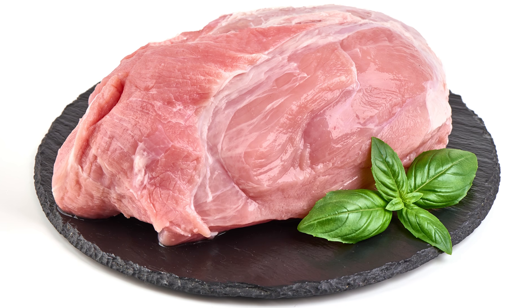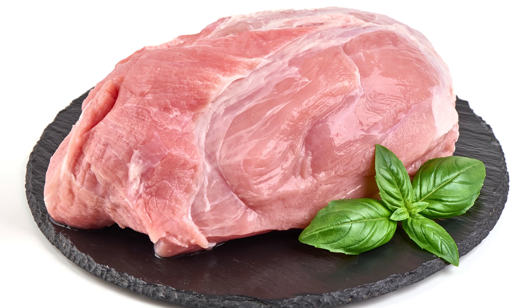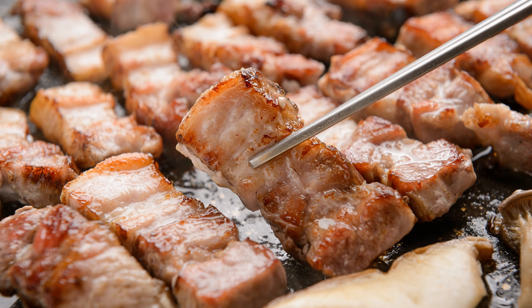Similarly, after you pour the boiling water over your pork, you'll need to be sure the skin is thoroughly dry before you move on to the next step. You can pat it dry with towels, and then leave it in the fridge for a day or two. During this time, the work that the boiling water began — removing the moisture and oil from the skin — will be completed, and you'll wind up with a perfectly taut skin.